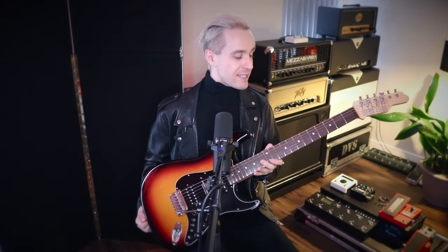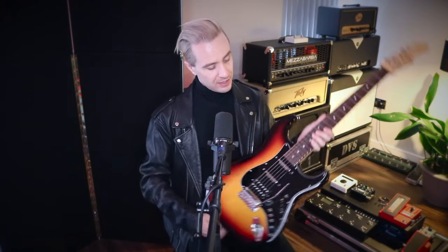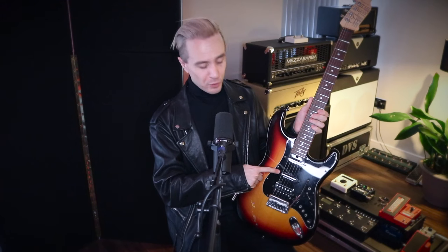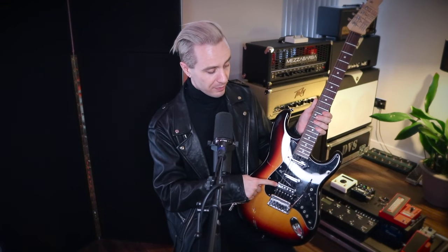It has a thin 59 neck, stainless steel frets, a two-point Gotoh trem, Seymour Duncan hot stack pickups in the neck and middle positions like Dan's, and a James Tyler shark pickup in the bridge.